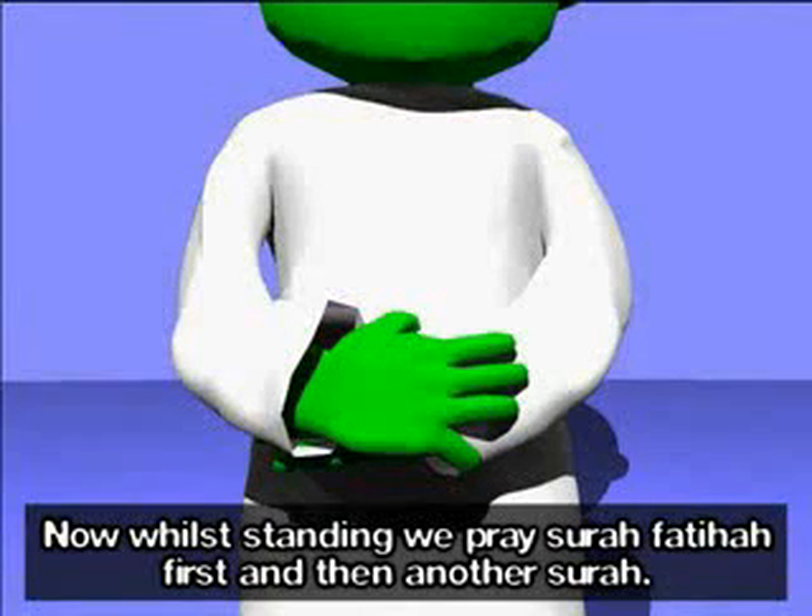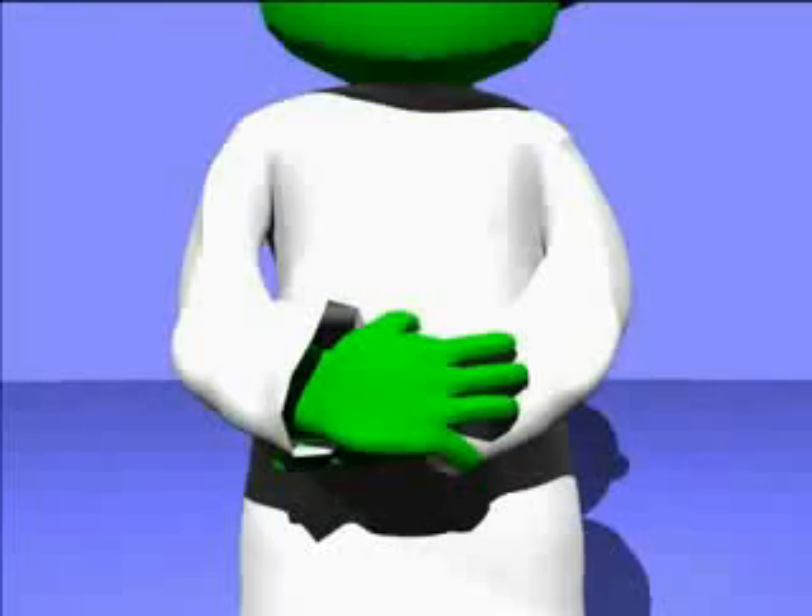Now, while standing, we pray Surah Fatihah first and then another Surah. Al-Fatihah.